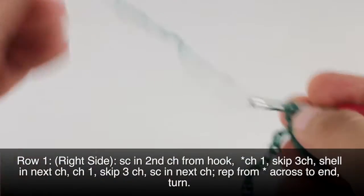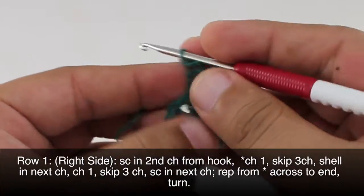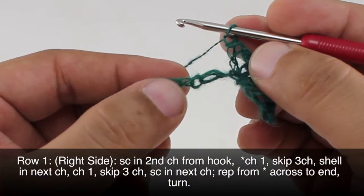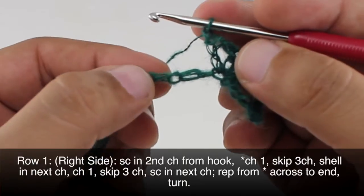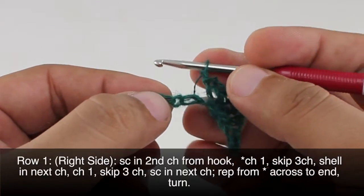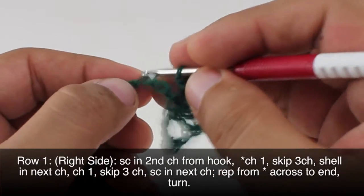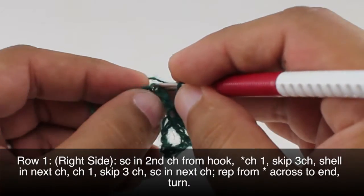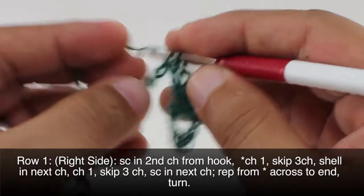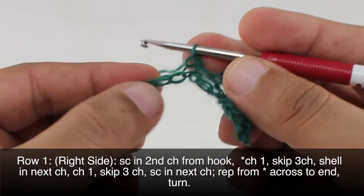After we finish our shell we will chain one, skip three chains — one, two, three — and then we are going to do a single crochet into the next chain. And we're going to repeat this all the way across until the end of the row.